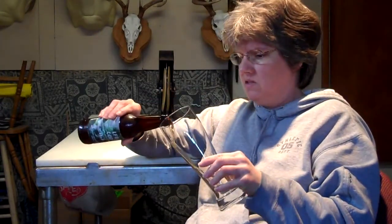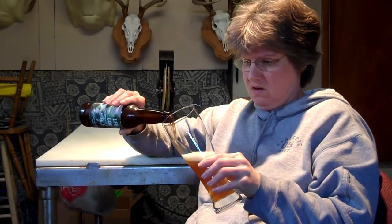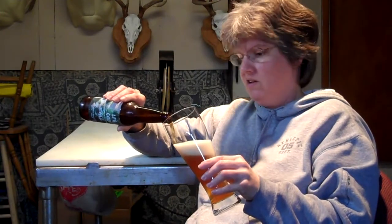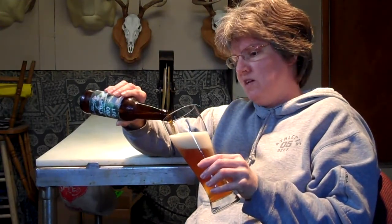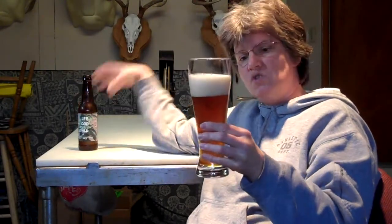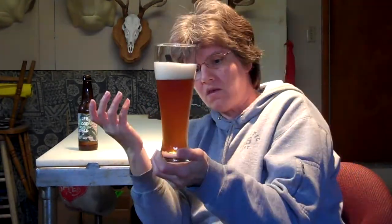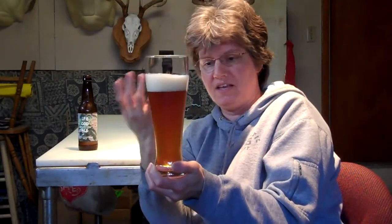It smells good. Let's get a pour on it. And once again, S.J.Poor, your carbonation in your beer does not cease to amaze me. Screaming carbonation up from the bottom of this again. S.J.Poor, my hat's off to you. That is very, very nice. Wonderful.